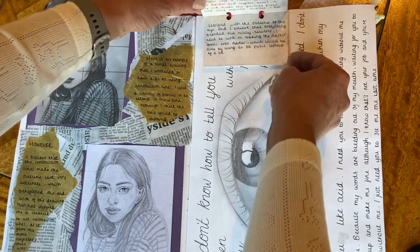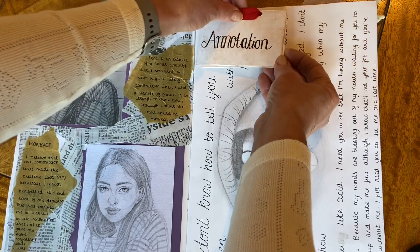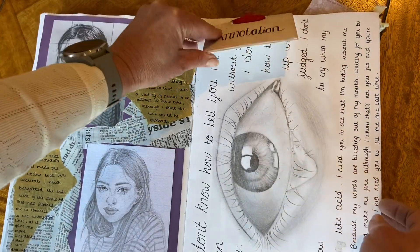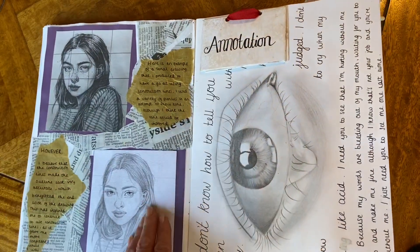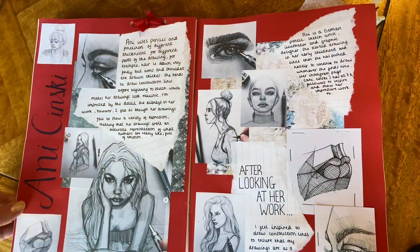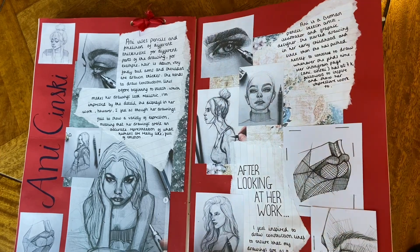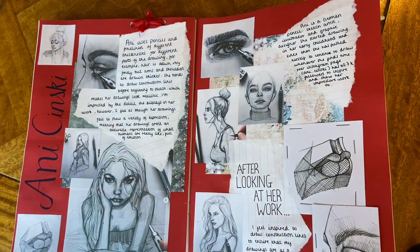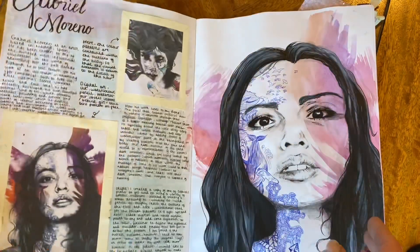The annotations are presented in an interesting way where we've got little attachments to pages, little notes made into little booklets, a beautiful tonal drawing of an eye. We're linking in some artist research pages here, and the presentation features collage paper in the background with pictures on top.